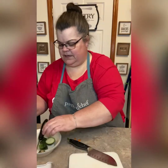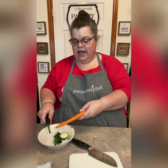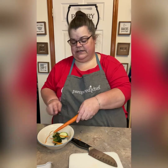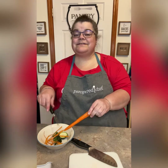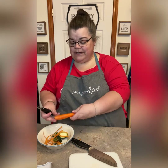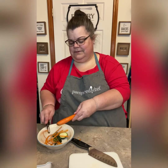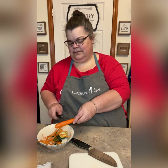I grabbed our vegetable peeler and I am not putting any pressure on this — it is like going through butter. This is why I love this peeler; it just comes right off, no big deal. There is no stress at all.